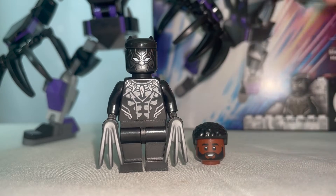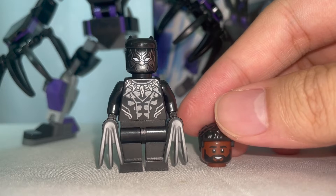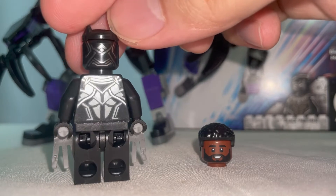We also get an extra headpiece and hair piece for T'Challa, which is pretty nice — you don't get that for Wolverine. There's also the back torso and head print for the minifigure at the back, and that is it for this minifigure.